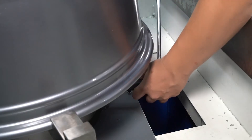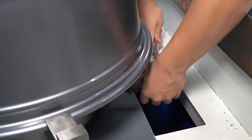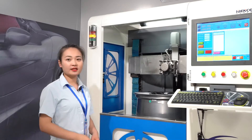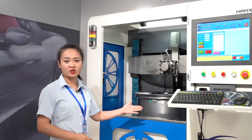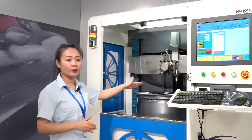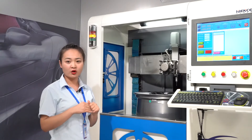The horizontal wheel lathe requires you to use one hand to prop up the wheel and the other hand to fix it, which takes more effort. Second, the wheel position of the vertical wheel repair machine is relatively low, so the user can observe the wheel more conveniently during the process and reduce the human error of wheel repair.